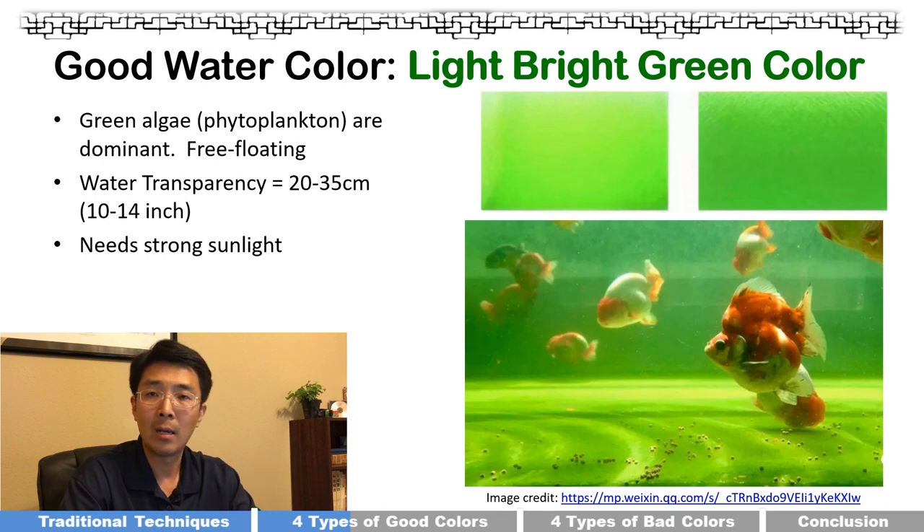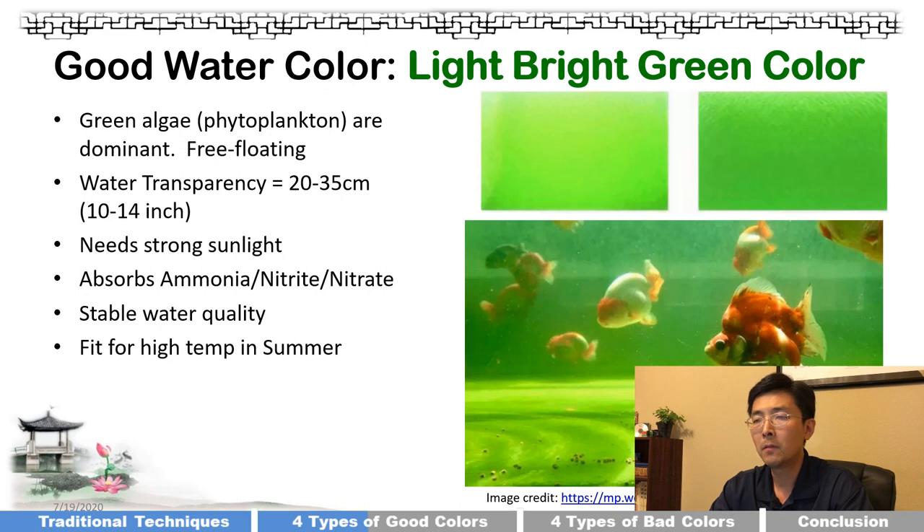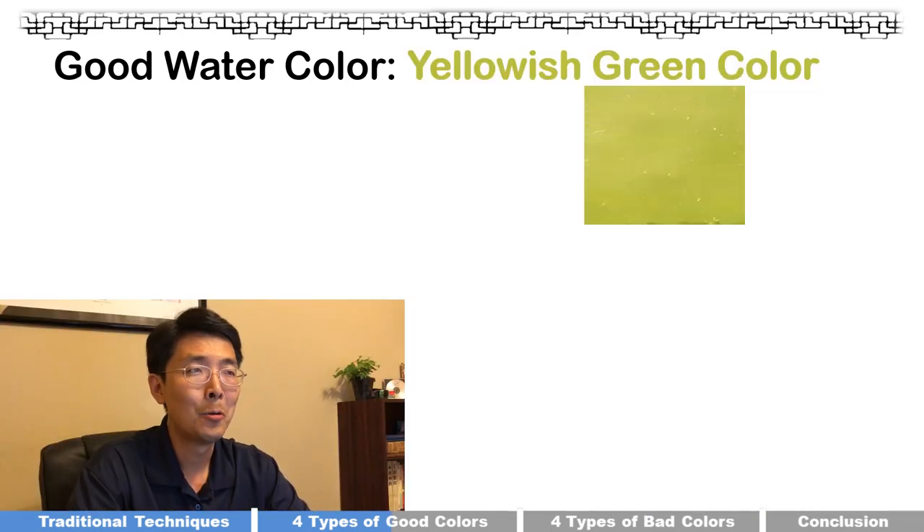This light green water needs natural sunlight, or a full spectrum LED if you don't have sunlight. Green algae absorbs ammonia, nitrite, and nitrate to decompose and remove poisonous chemicals. The water color and quality are actually pretty stable, and it's especially fit for high temperatures in summertime. I give it a five-star quality rank. Even if you slip into a later cycle of this green water, it's still safe.